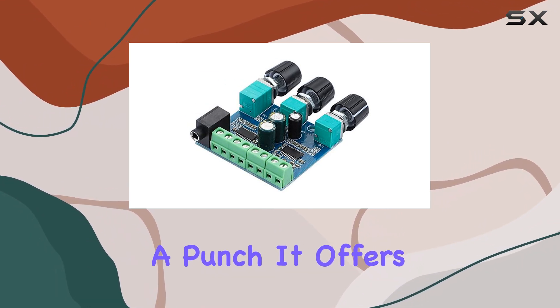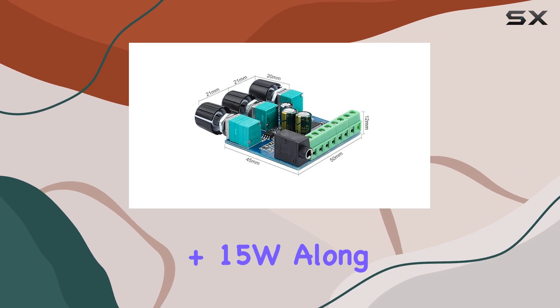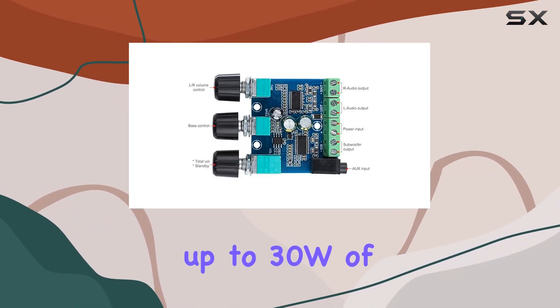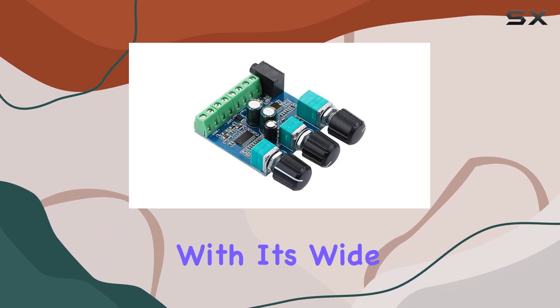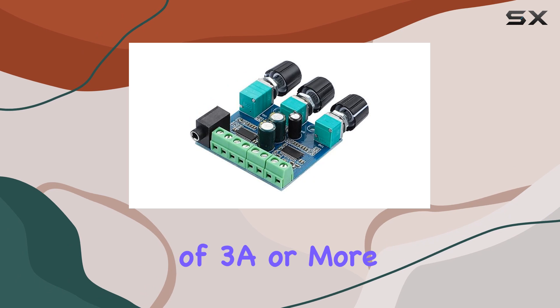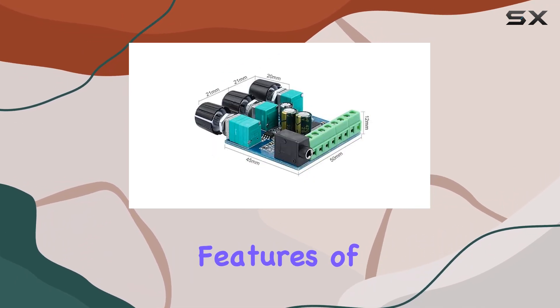This board packs quite a punch. It offers a maximum stereo power of 15W plus 15W, along with a potent bass channel that can deliver up to 30W of audio goodness. With its wide voltage supply range of 12V to 20V and a current requirement of 3A or more, it's incredibly versatile.